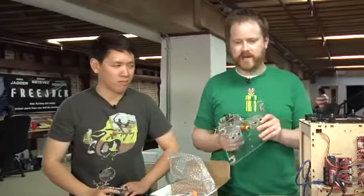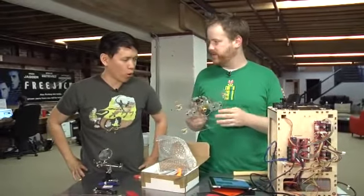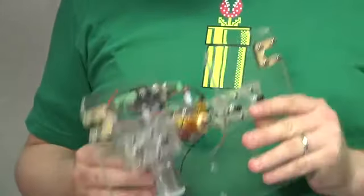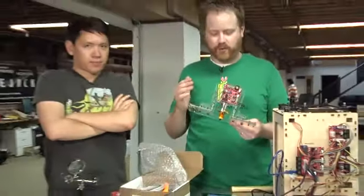Hey guys, Will from Tested. I'm Norm. We're here today to upgrade our MakerBot. In my right hand I'm holding our old Plastruder Mark IV. It's served us well for the last four months, but it was very tough to build, a pain in the ass to build, and it's constantly breaking. Basically, we're looking for change.